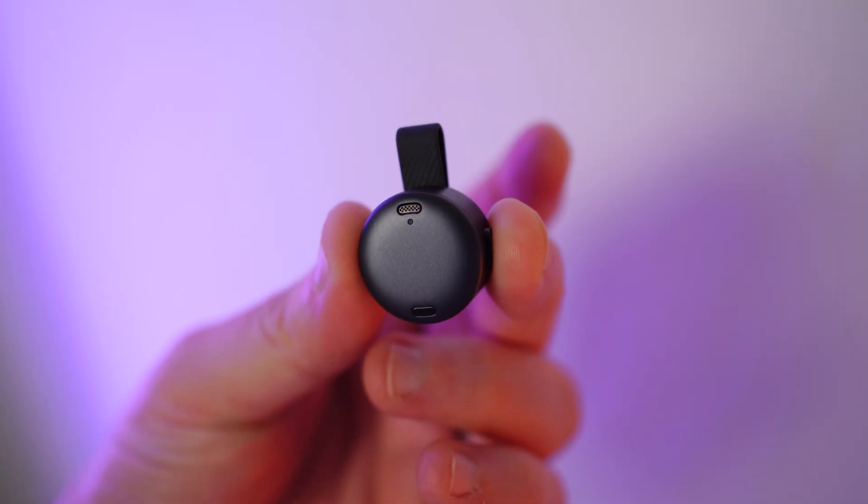You also feel the tactile response of the button when pushing to record on the Soundcore Work. The recording is very simple — it is a one-button press to start the recording. You will see a clear indicator light as soon as you press that button. You also get haptic feedback which tells you that the recording has started, which is great if you're in a meeting or recording something at your desk and you need to know that you're capturing that important information or idea.